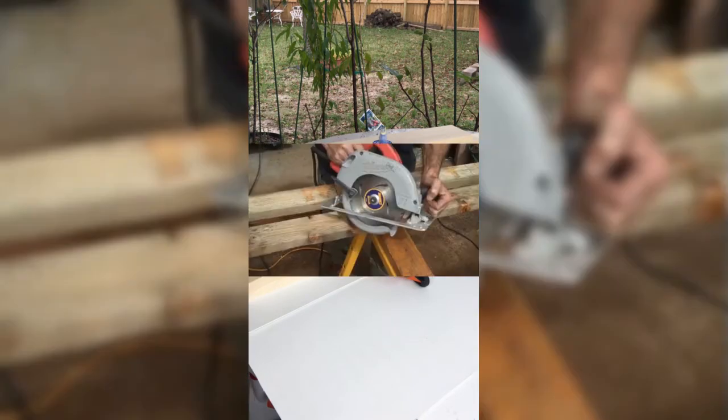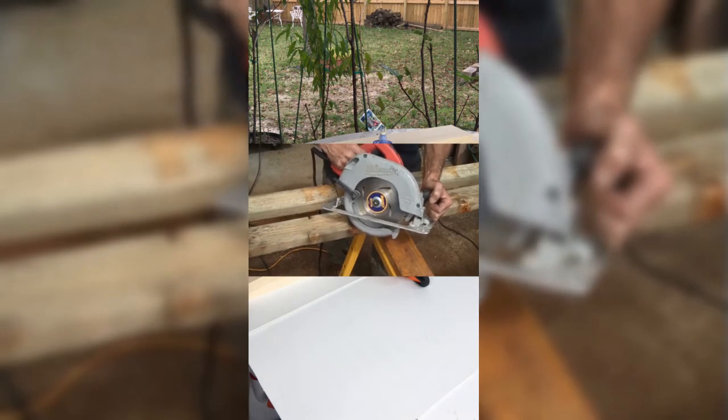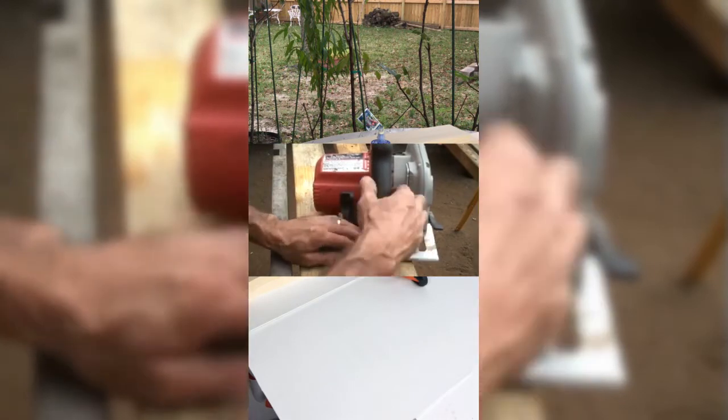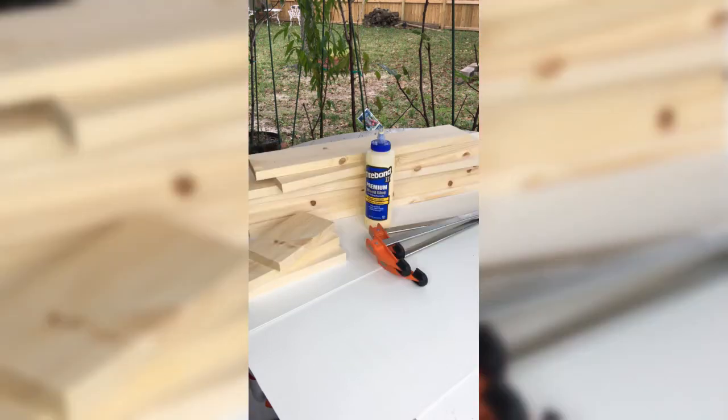This might be your first woodworking project or your 50th. Not everyone has all the woodworking tools — the shop, the drills, the saws. I'm going to highly recommend this: go to Lowe's. Lowe's has professionals who will actually cut the material to size. If you go over a certain number of cuts there's a nominal fee, but it's definitely worth it. Don't let this project scare you when it comes to cuts — it is an easy project.